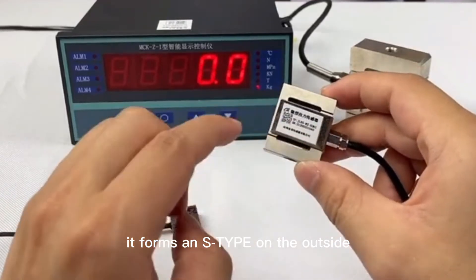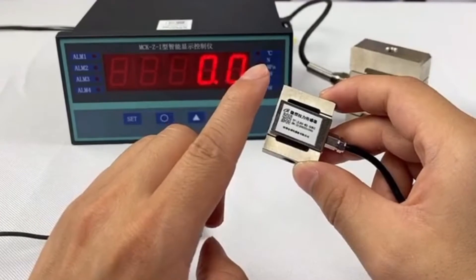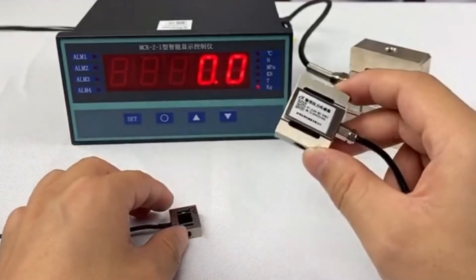It forms an S-shape on the outside, so we usually call it an S-type sensor. This device is one of the earliest force load cells, and it is very widely used with very high accuracy.